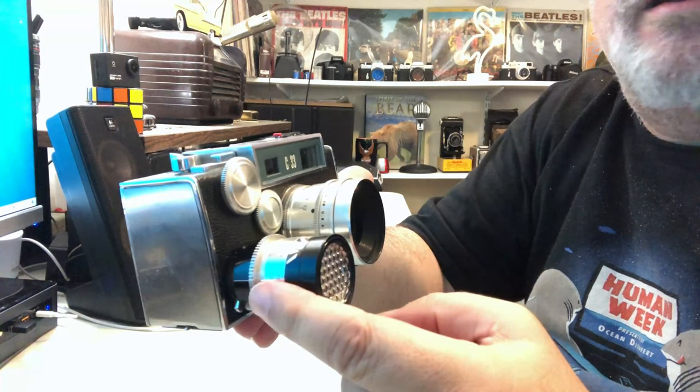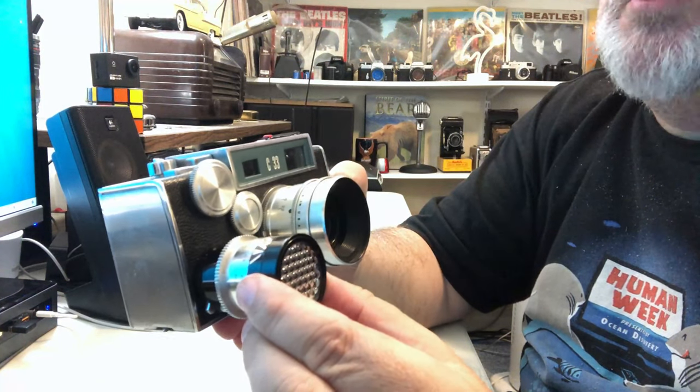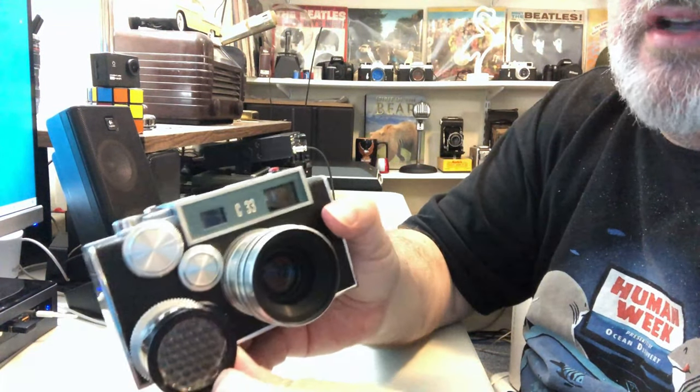It has the accessory exposure meter which clips onto it. It has a selenium cell, does not use a battery, and the exposure meter does seem to work.